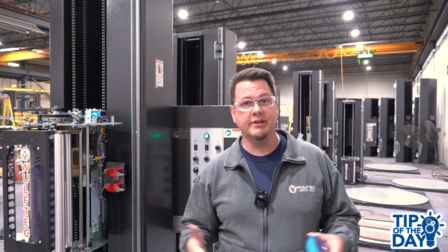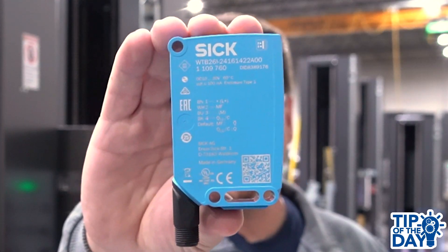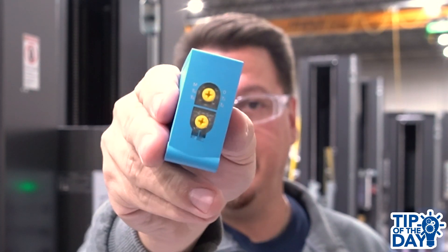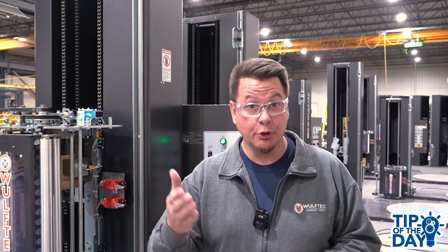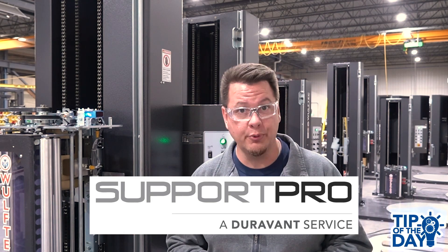Hi, I am Jean-Luc, sales marketing coordinator here at Woof-Tech, and this is a WTB26 photoelectric sensor made by SICK. Today I'll show you how to adjust it in this Woof-Tech tip of the day episode presented in collaboration with Support Pro.